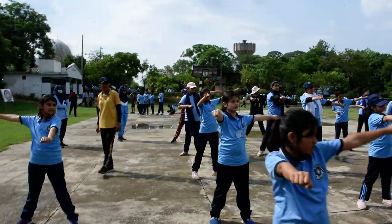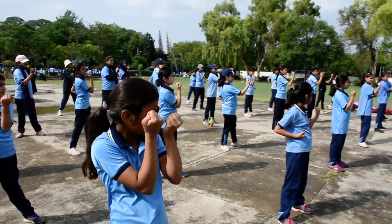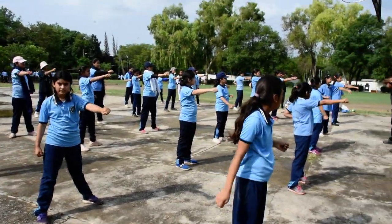One. Two. One. Three. Four. Five. Chop. One. Five. One.